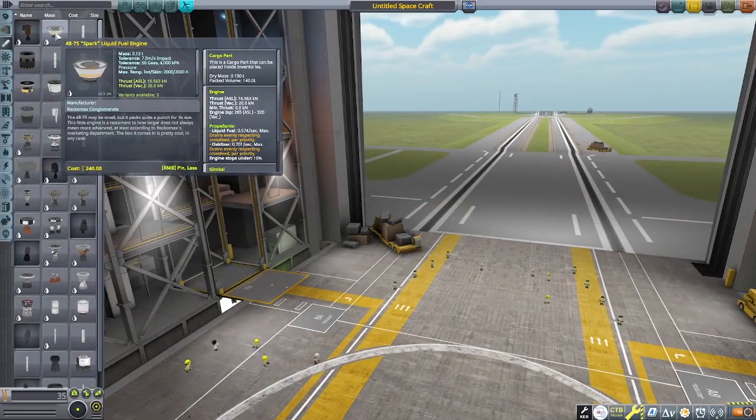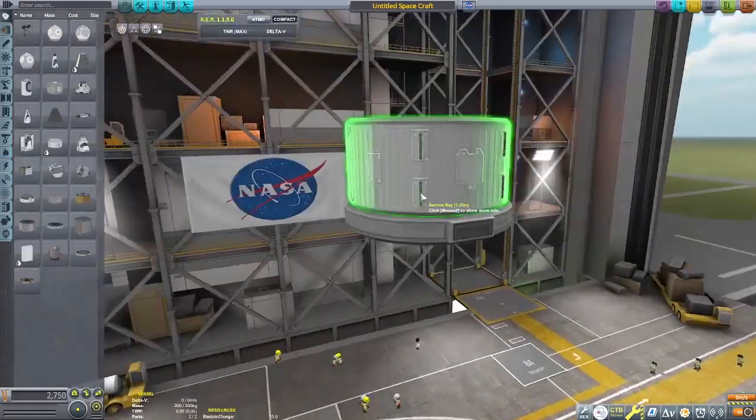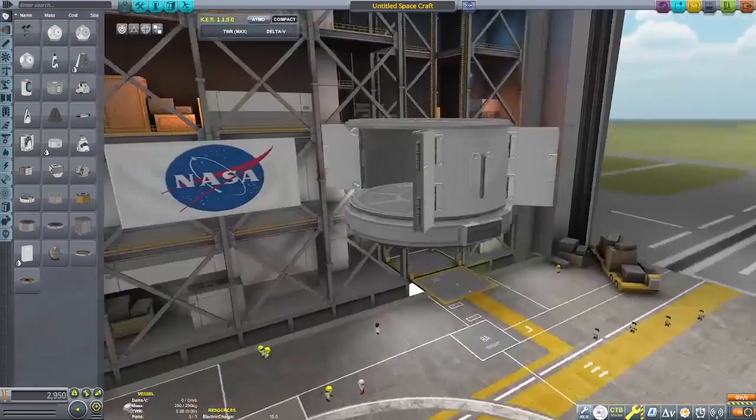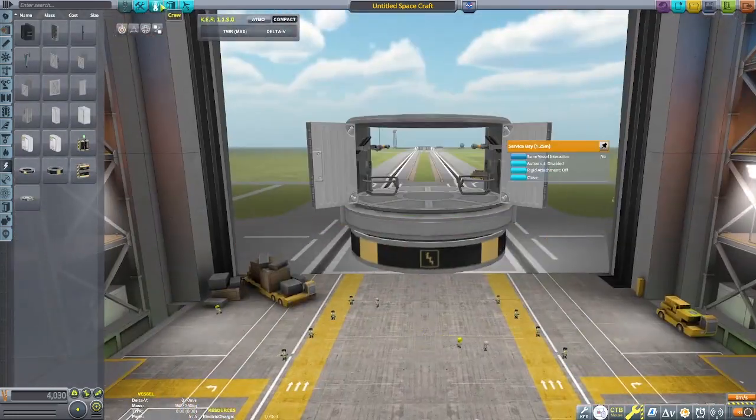Hello there, it's OK Plan B and today we are back in Kerbal Space Program. I had the fun idea of trying to make a rocket solely using the Cub Vernier engine, which will be shown on screen in a second.